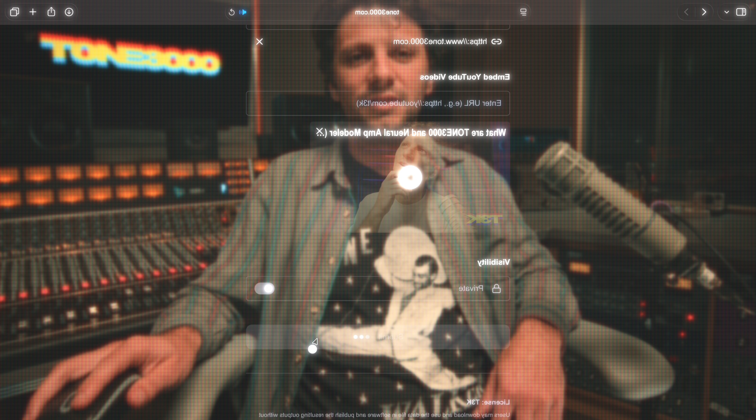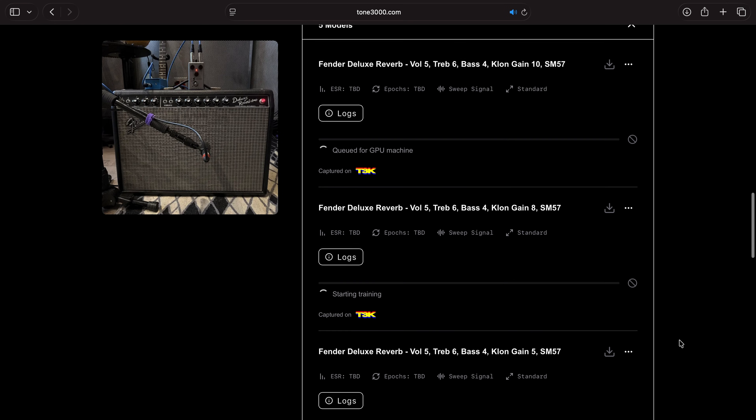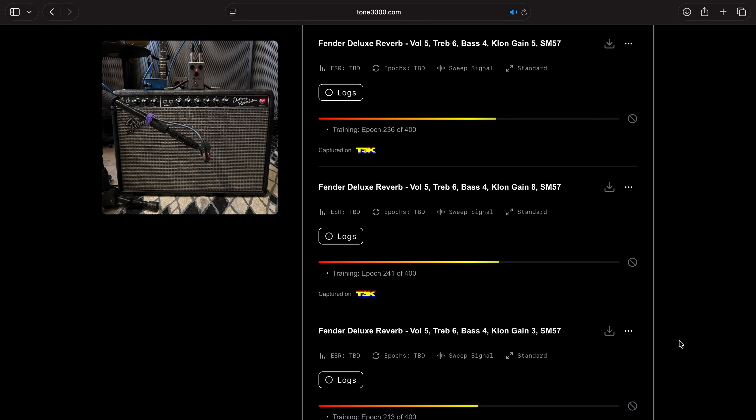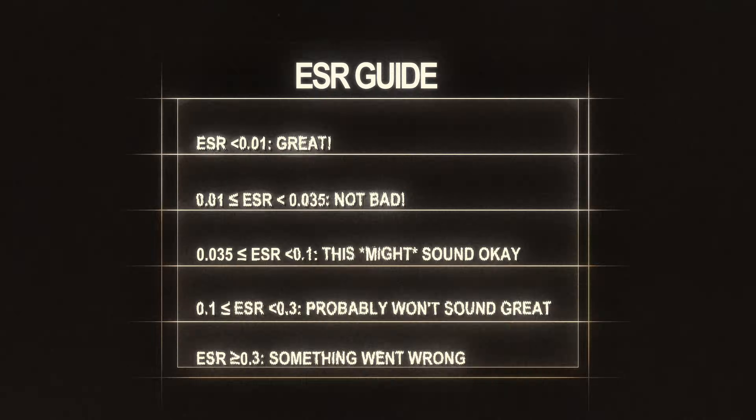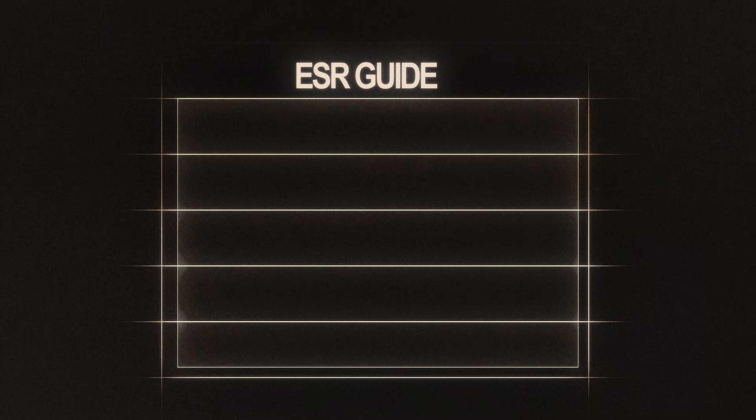Hit submit and the training will begin. You can train multiple models at once, so you don't need to wait for the current model to finish training to start the next one. You can even batch upload tons of recordings at once. You can see now that the training is complete. You've created a neural amp modeler file of your tone. Now let's look at the ESR, or error to signal ratio, which measures how closely your model matches the real gear. The closer the ESR is to zero, the better. A high ESR usually means something went wrong — like clipping, noise, or misalignment. Our ESR is looking great. You can preview your tone in the preview section.